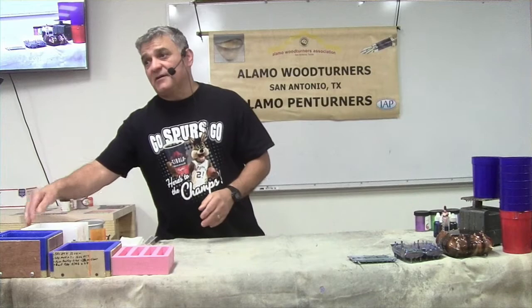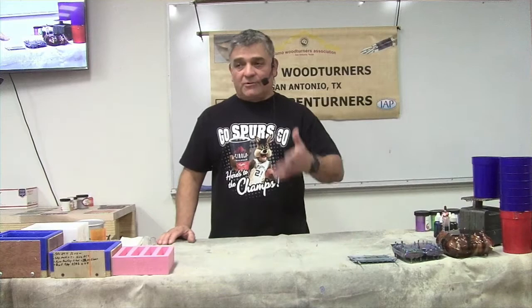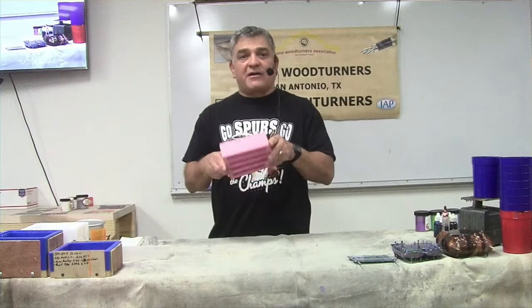The release I use is called Stoners - it's the Alumilite version. It's silicone based, so spray it outside, because if you do it in your garage with nice wood on the walls you're going to have silicone contamination and when you start finishing something it'll affect the wood. I open the garage door, put a box outside, spray all my molds once every couple of days, and bring them back in.